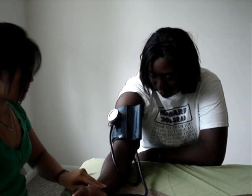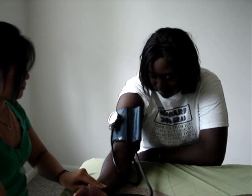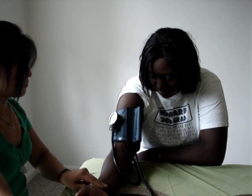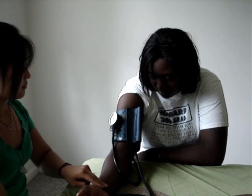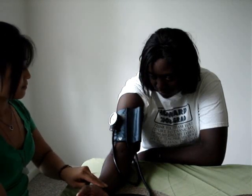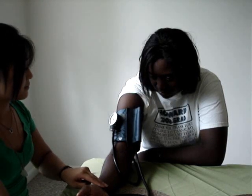Once you have that, release the dial completely. Take that number and add 20 to 30 millimeters of mercury to it. So for this example, it was 100, so we're going to pump up to 130.